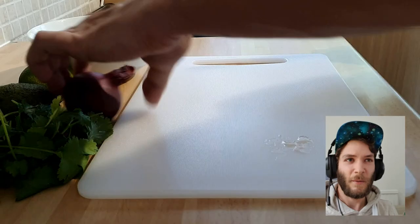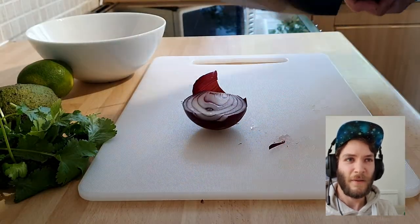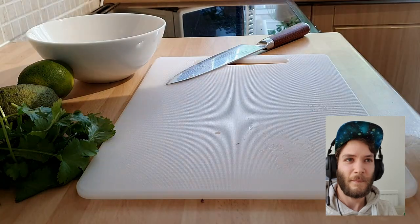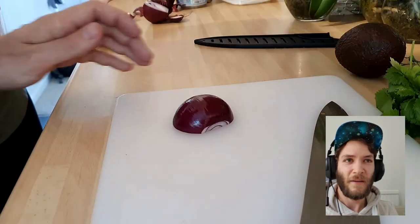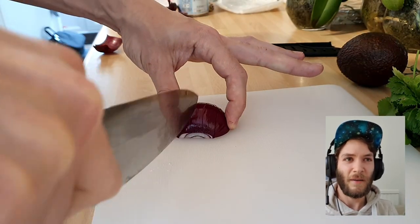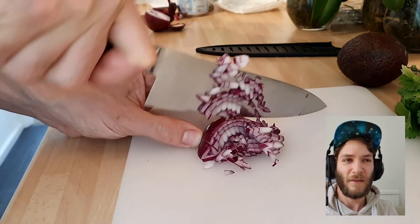Just chopping away at the moment — you can just put it all in the same bowl. Red onion is definitely a little bit better than white onion. It's not as powerful and it looks a lot better as well.